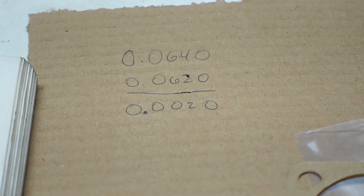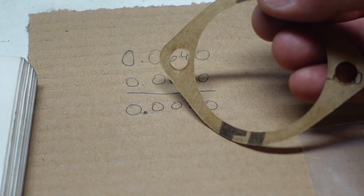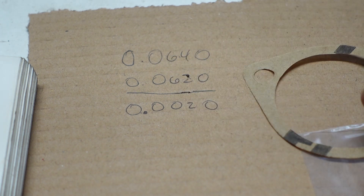Who knows — we're talking a thousandths or two here, and who knows how accurate my measurements were. I could have probably used a different feeler gauge. So I'm not going to be too concerned about it. Just going to use a single piece of gasket material there.